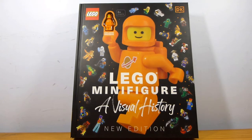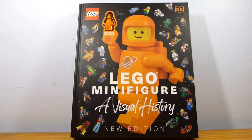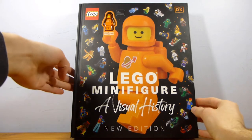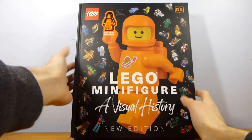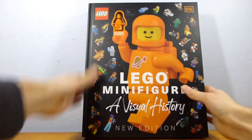Alrighty guys, welcome back to another LEGO review from Brick by Brick. Today this isn't really a set, but we're going to take a quick look through this LEGO minifigure visual history book, and also at the Orange Spaceman exclusive minifigure that is included, which is the reason I was going to get this. I actually didn't end up having to buy it because I got this for Christmas.